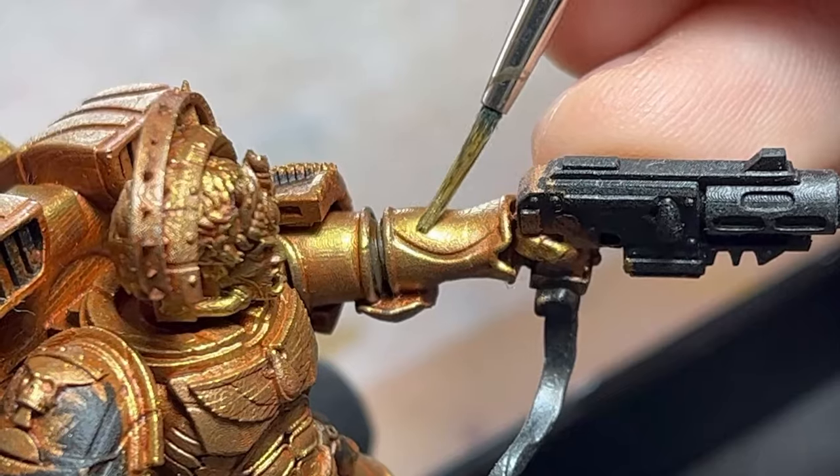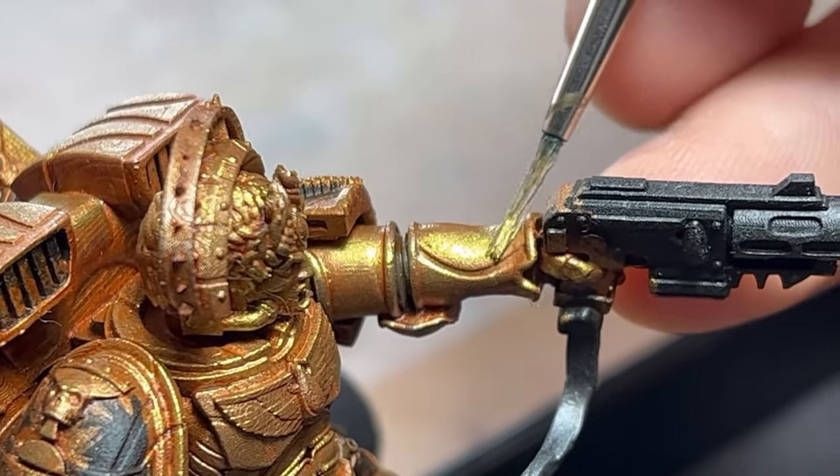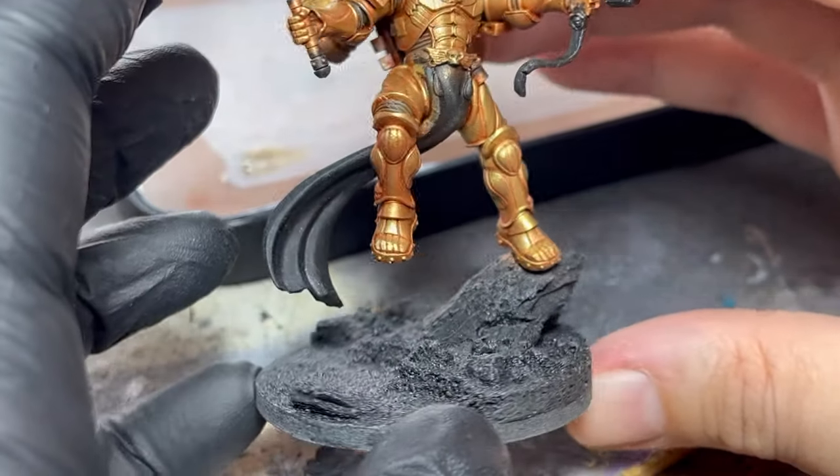Here you can clearly see the difference of one and two layers between both legs.